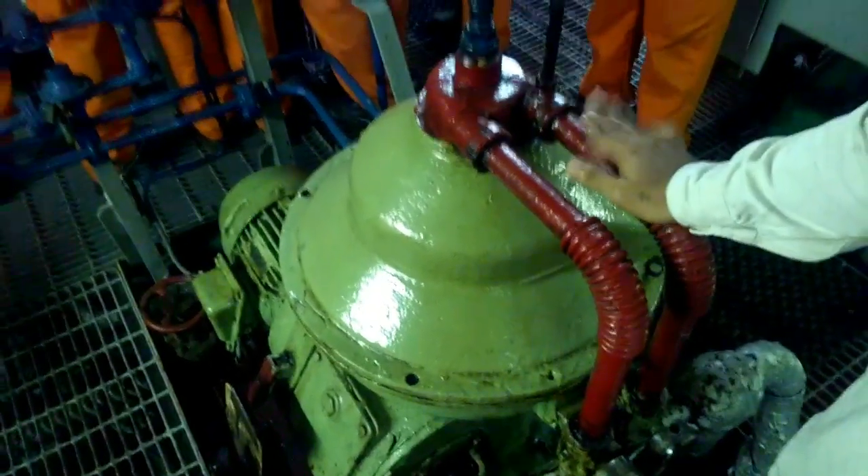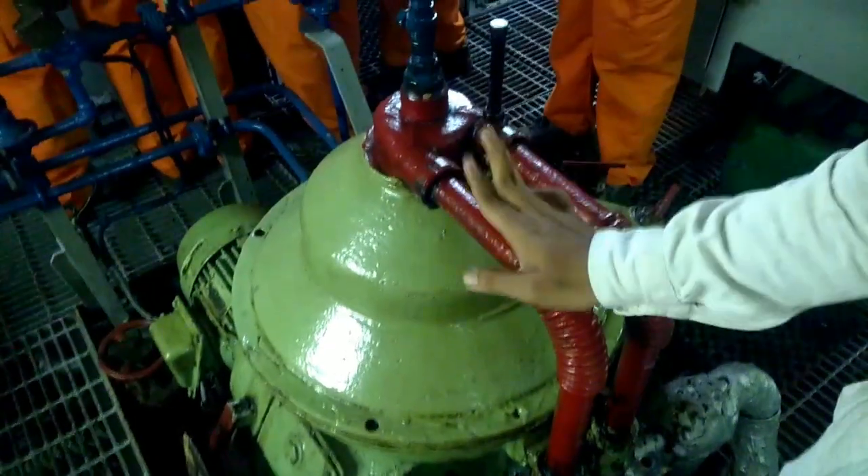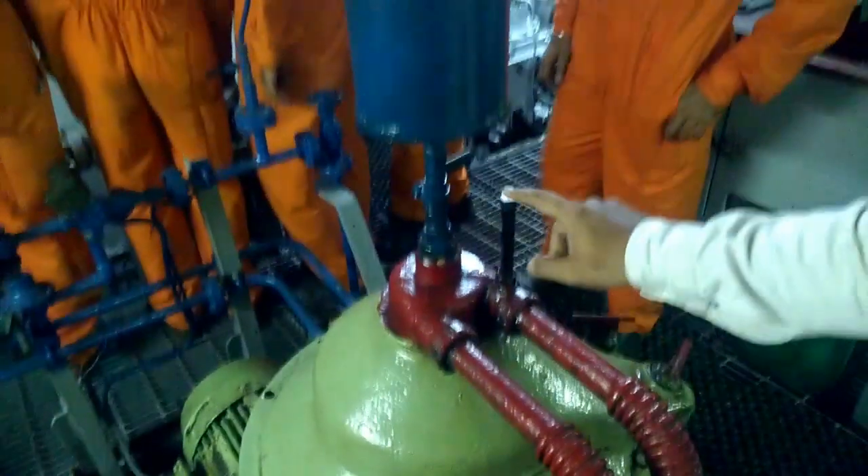This is your inlet. This is your outlet. Healthy oil inlet, clean oil outlet. How do you know? Temperature gauge.